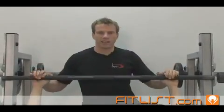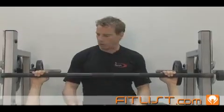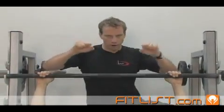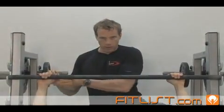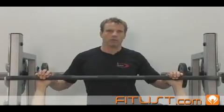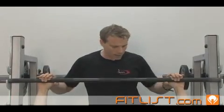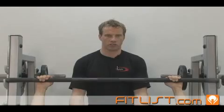Advanced lifters like the open grip because it gives them more power. Less energy is put into the squeeze. If they have an underhand or open grip, that extra gripping force that would have been used with the thumb around is now directed into the chest, and they get a much more proficient chest workout.